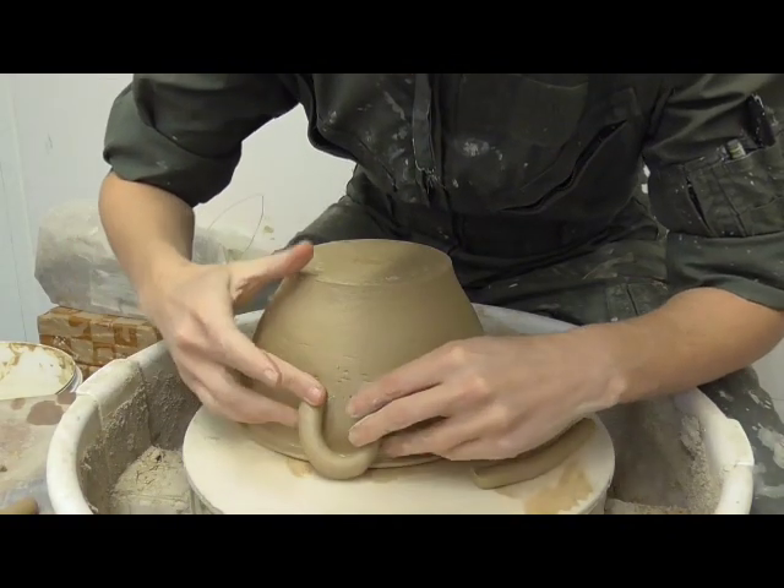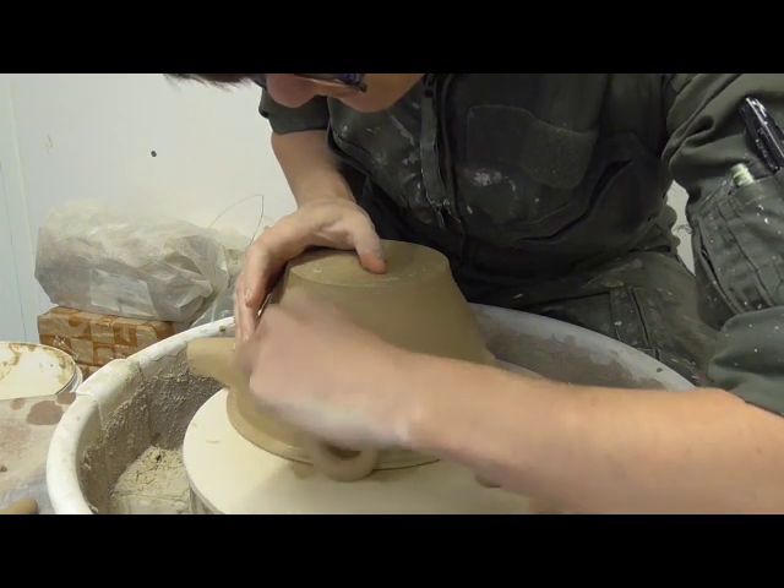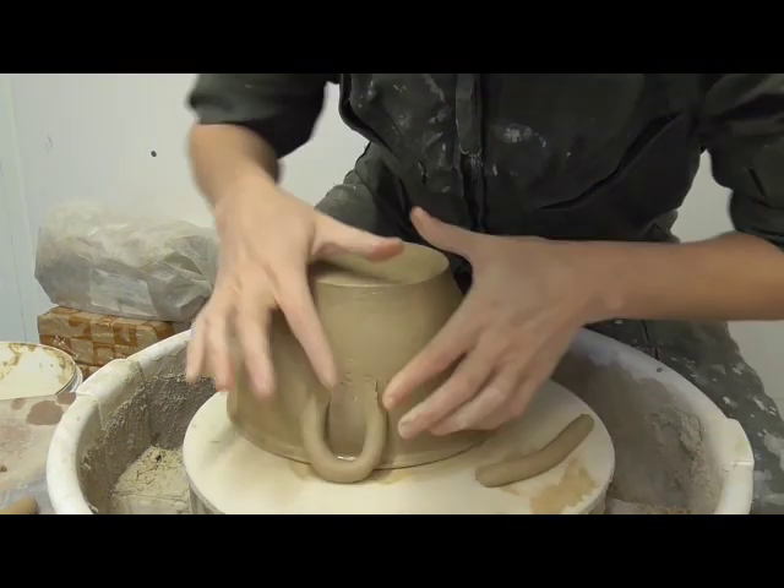She attaches both ends of the handle and then smooths them to the wall. Afterward, she can alter them a little to create the desired shape.